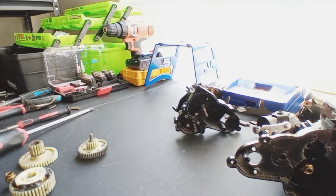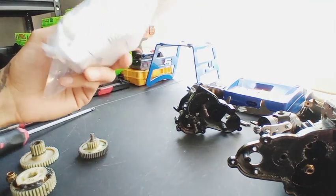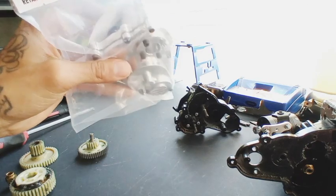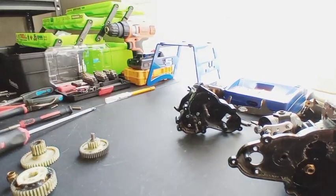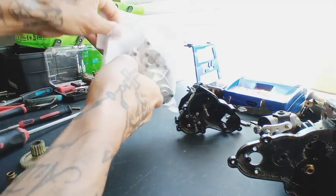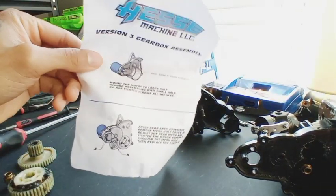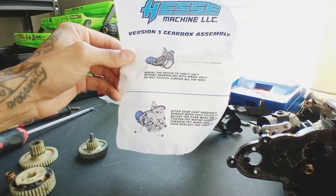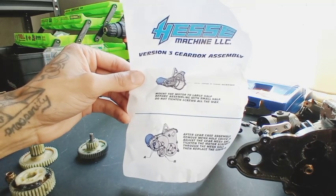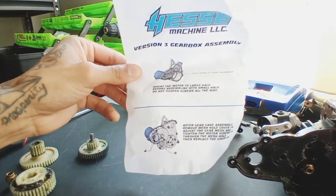Congratulations — you've officially got your gearbox fully apart, gears out. Now you can go ahead and open up your new gearbox, slide it apart halfway so you can start getting your gears and axles hooked up. This gearbox does come with some directions, but it's really just a two-step deal with some hints and tips — it doesn't give you a full step-by-step on how to replace the gearbox.